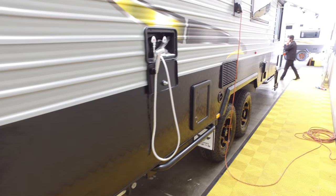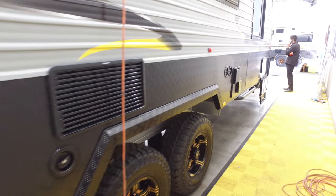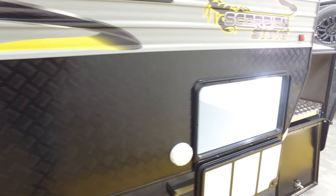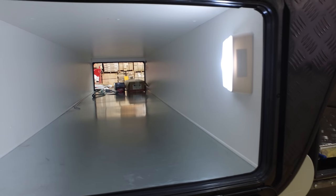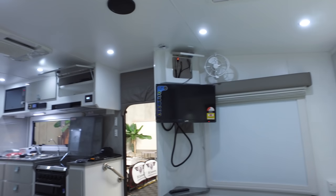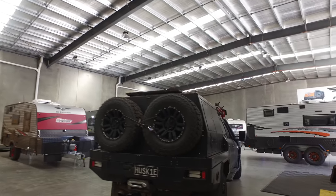You've got the outdoor shower, there's your toilet down to the left there. There's your hot water system, the water filling points, and the tunnel boot which is actually meant to have a drawer in it but it doesn't - we'll talk about that later. And a queen size bed, TV, and the inside. So maybe we'll go and have a quick look inside and see what we're working with.